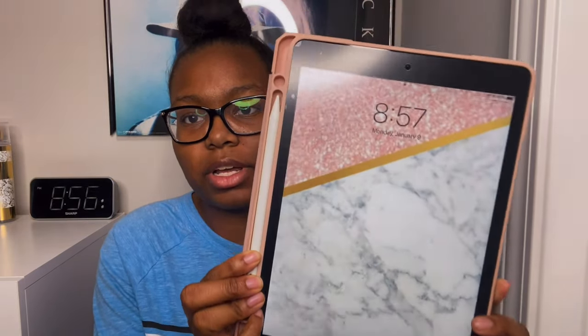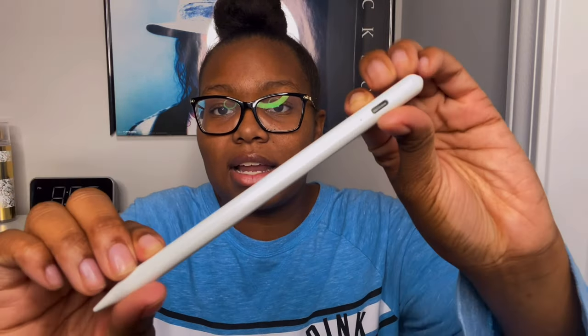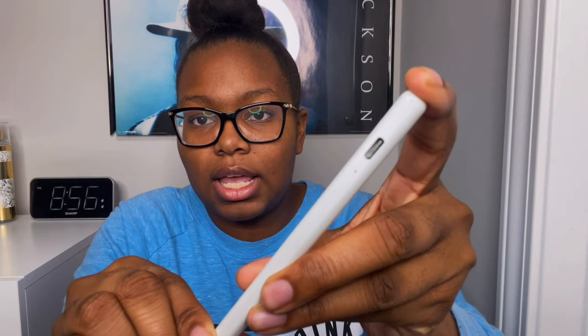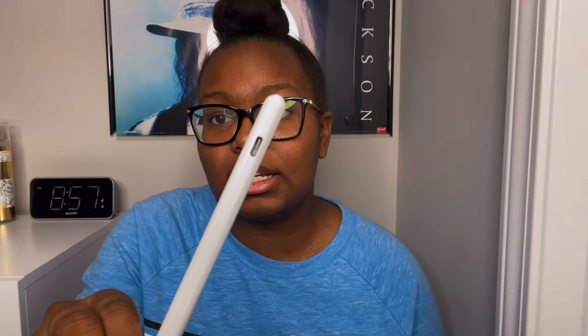I also have an Apple Pencil alternative which I got from Amazon — it's honestly just a stylus pen and I really love it. It's similar to the Apple Pencil. To activate it, you press the button at the top and hold it for about five seconds, then a green indicator light shows it's on. While using the stylus it shows blue, when charging it shows red, and once fully charged it goes back to green.